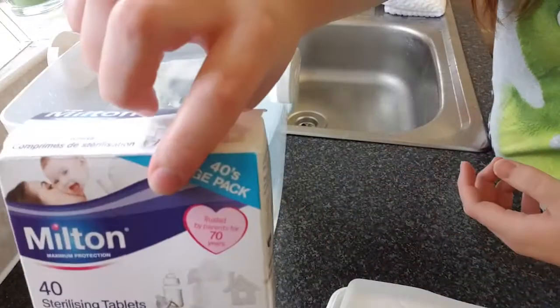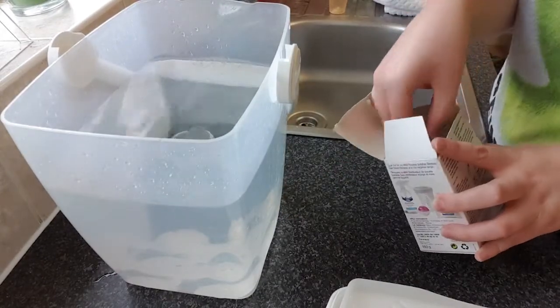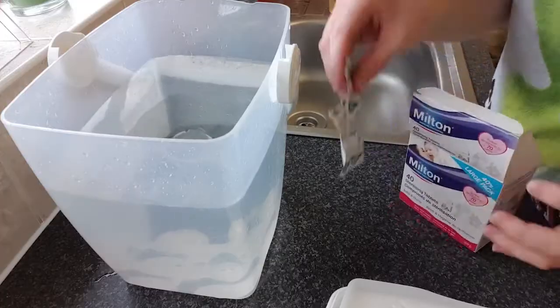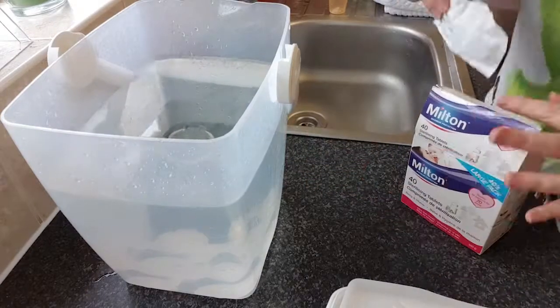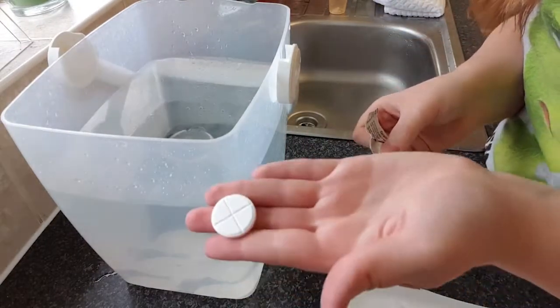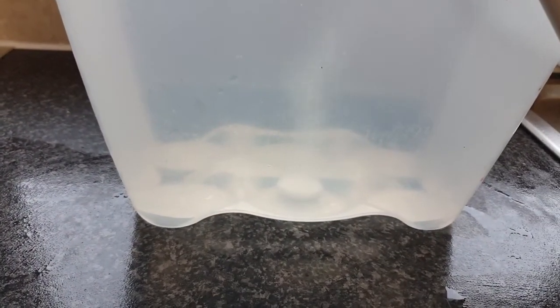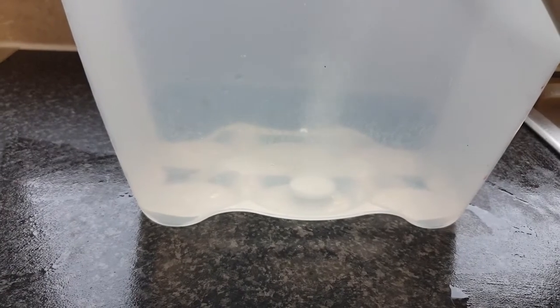Now you just have to add your sterilizing tablet. You can use fluid, but I find tablets are just more convenient. You just have to rip one off, open the packet, and then pop it in the sterilizer and wait for it to dissolve. It doesn't take long — maybe about five minutes.